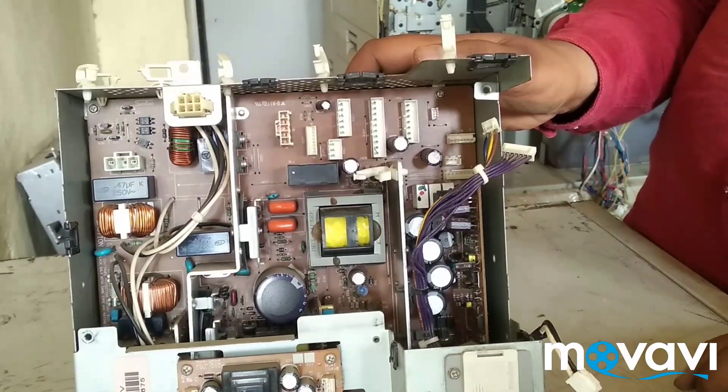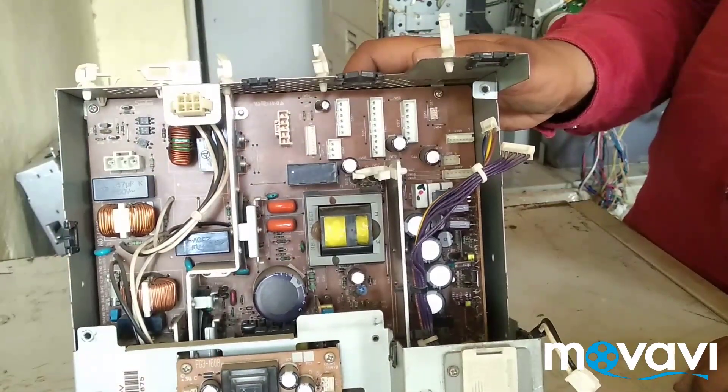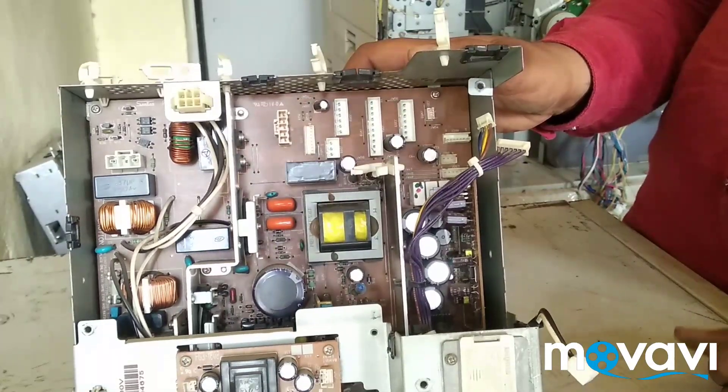I'm going to go ahead and get this. It will be very easy to put the connector in order to fix it. If not, it will be shot.